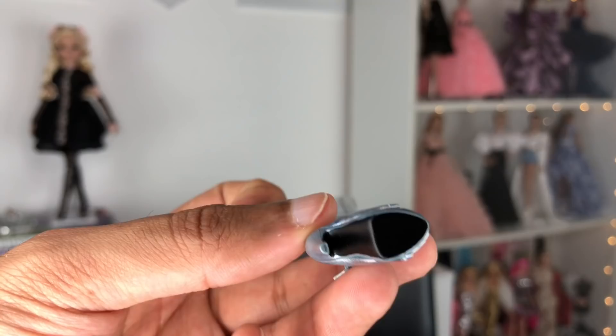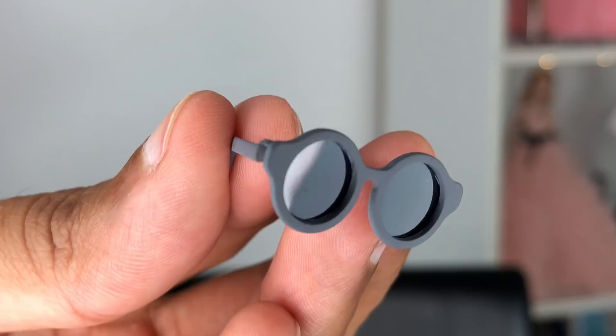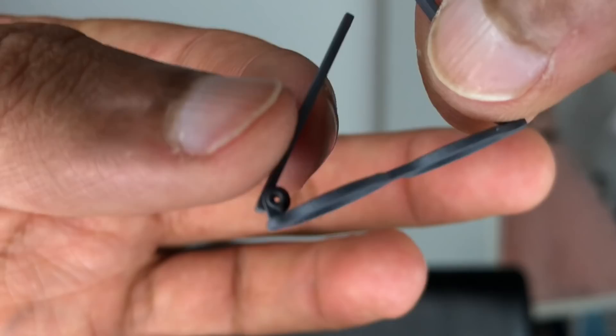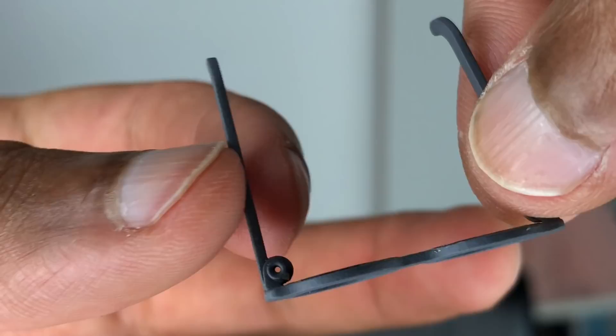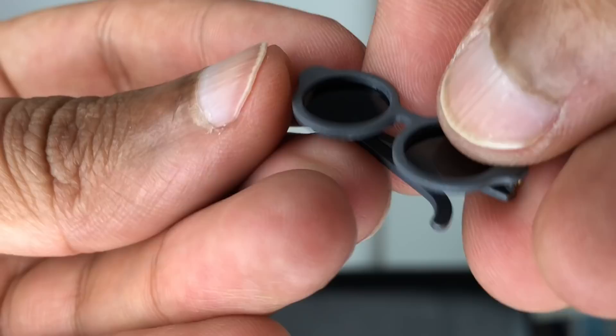Here are her sweet little sunglasses — definitely in a very cool silhouette with black lenses and a matte charcoal gray frame. They actually feel metal rather than plastic, and they have a nice bit of resistance when you open and close them. Just a lovely little piece. So there we have it — the gorgeous Modernist Eugenia Parent Frost, a 2018 W Club exclusive available to all W Club members.